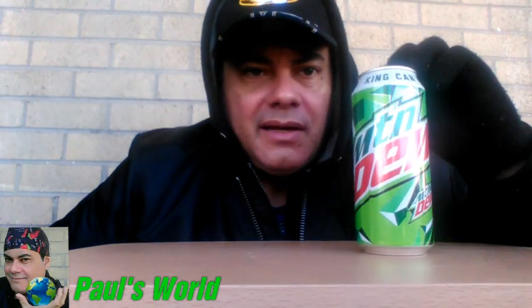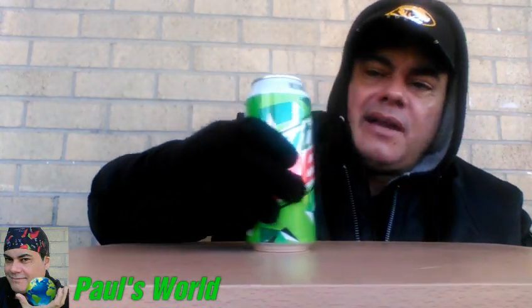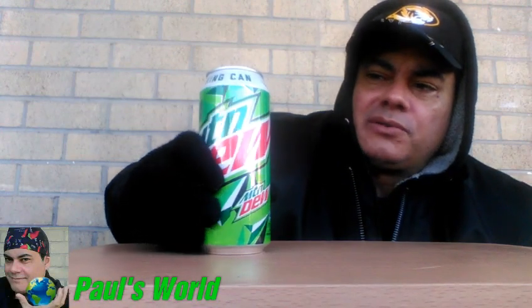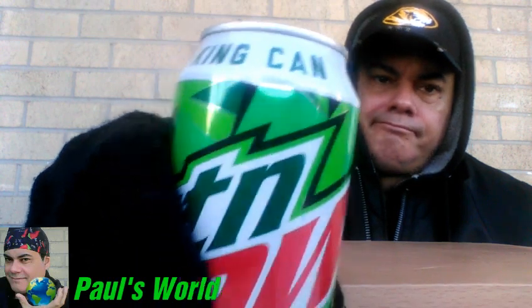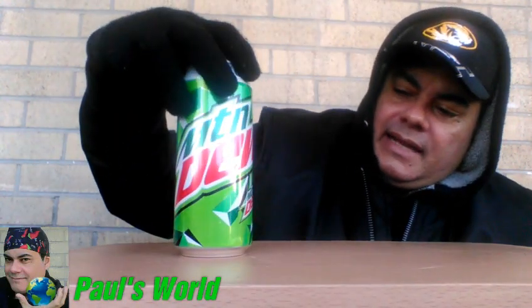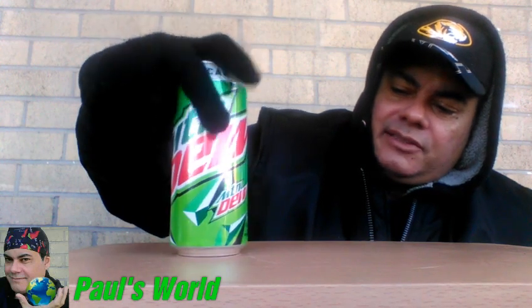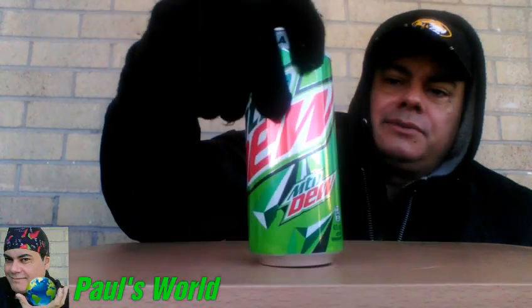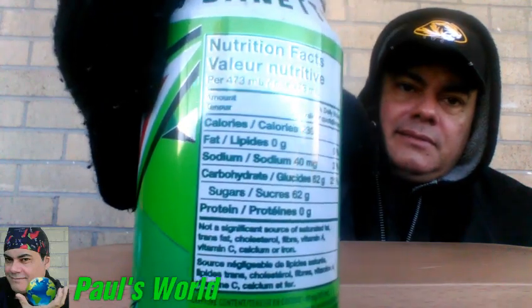Today guys, look what I found — Mountain Dew king can! This is what they're having right now, running throughout all stores. This king can contains 473 milliliters and 230 calories for the whole can.